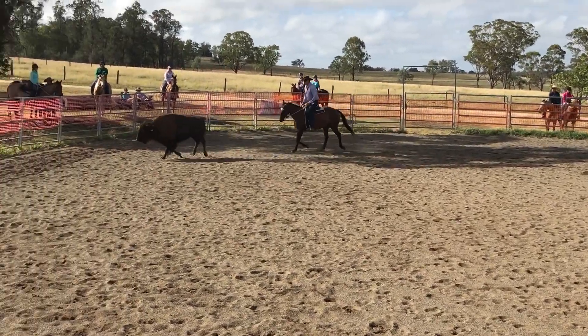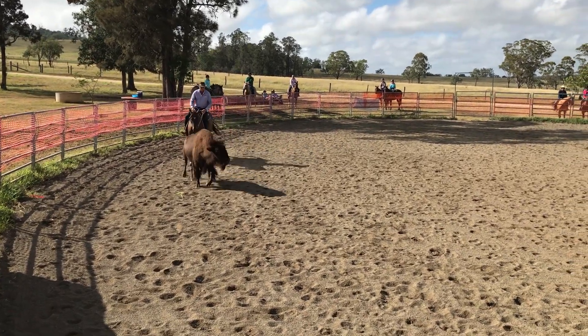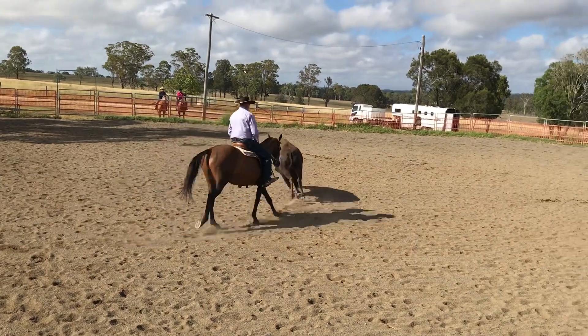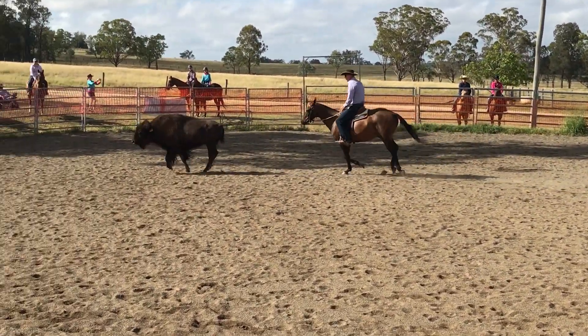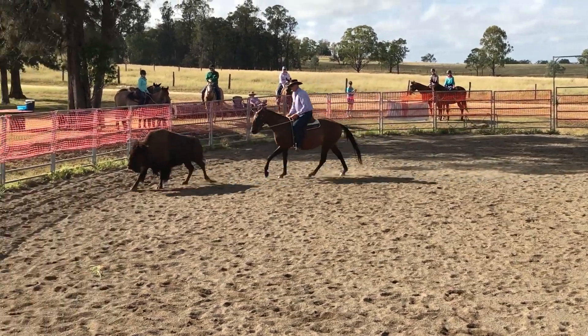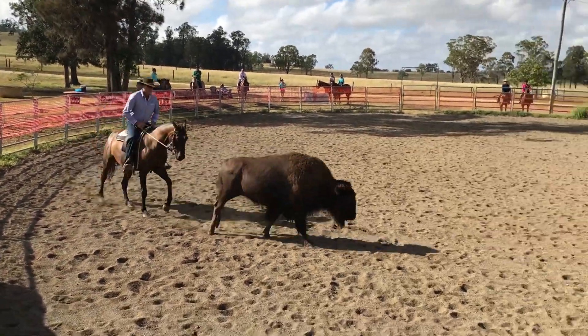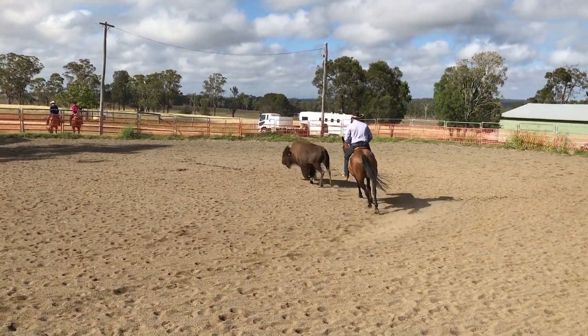I just want my horse to be connected and soft. So when I'm feeling that, I'll just step up. I just want my horse to be relaxed. I don't care where it goes, I'm just driving the cow.